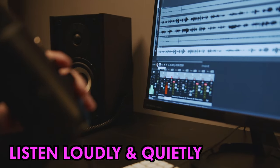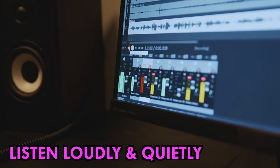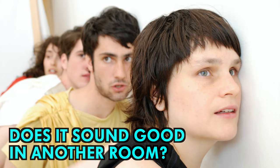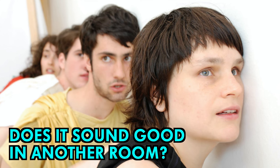Back in the studio there are still more things to try. Listen very loudly and very quietly to see if any parts are swamped or they poke out too much. Try walking out of the room and listening from a distance away — you'll soon spot if something doesn't sound quite right.